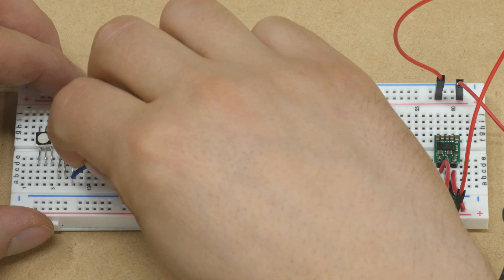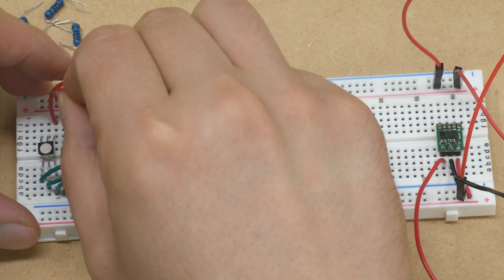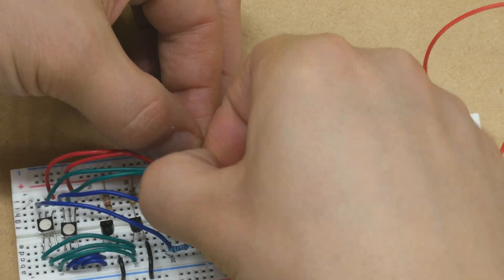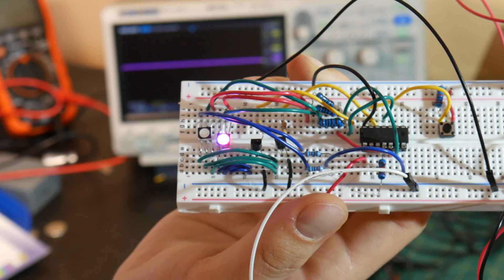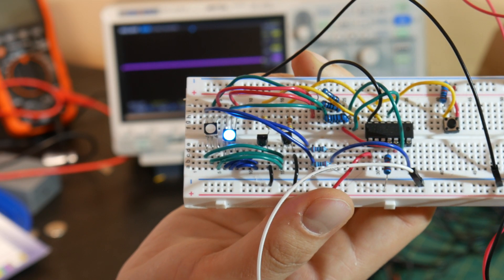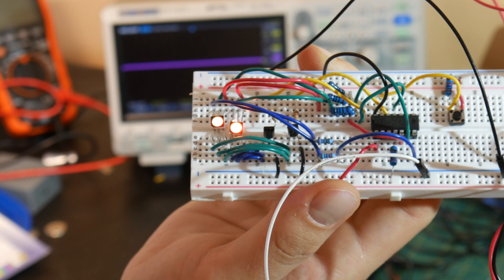I started prototyping by building the circuit out on a breadboard. I wanted to validate that the parts I chose would let me get the brightness and battery life needed to make this a functional and usable product. In a perfect world, my dog collar light would barely sip battery power while having the literal brightness of the sun, but reality involves some compromises, which takes me to how I selected the two most important components: the LEDs and the batteries.